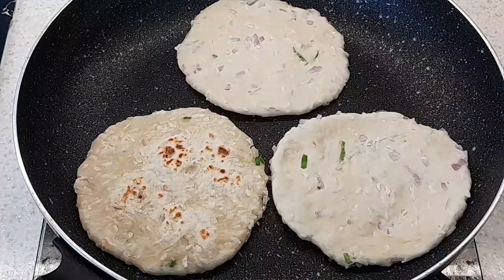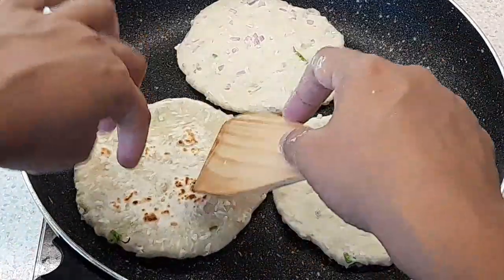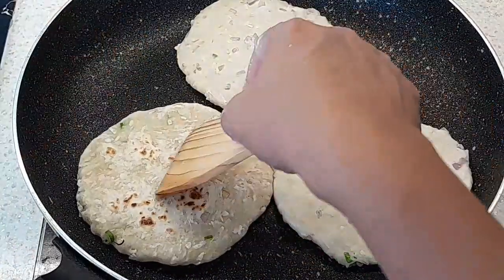If you have a large enough pan you can put multiple rotis, just make sure that you have a large enough pan so that you can move them around to get heat evenly.